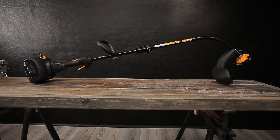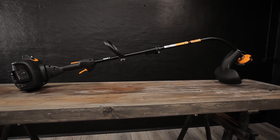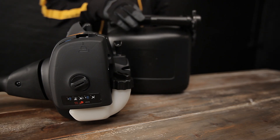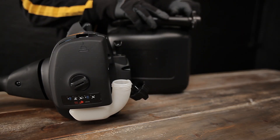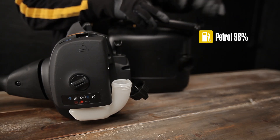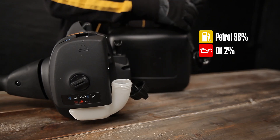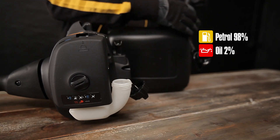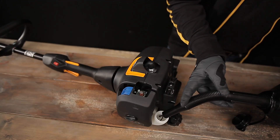All our two-stroke engines are designed to be easily started using the following procedure. The fuel must be mixed with a good quality two-stroke oil. If you are using the Universal powered by McCulloch two-stroke oil, the fuel mixture should be 2% — that is 100 millilitres of oil to 5 litres of petrol. If you are using any other two-stroke oil, read the producer's instructions carefully.